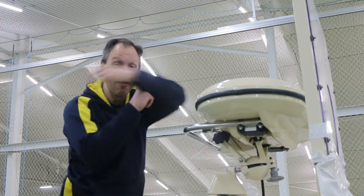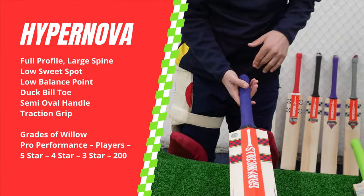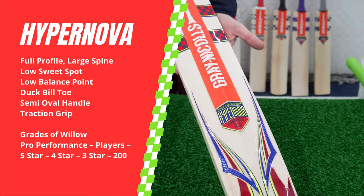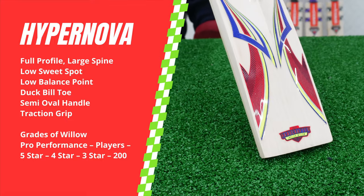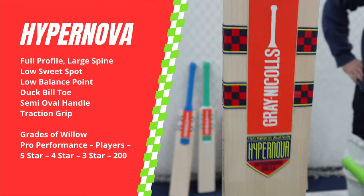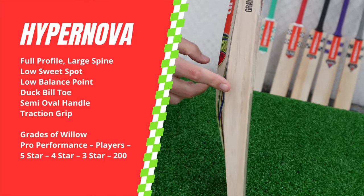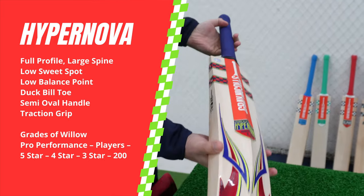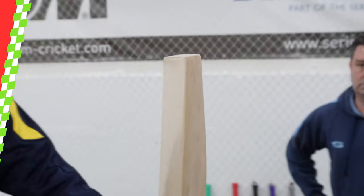Ladies and gentlemen, get the review out. First of all, we have the Hypernova. We've got two versions here in front of you. Funky looking shape and some very funky colours. Typical Grey Nicolls branding, traditional down the back and front and around the sides. That's been around for yonks. Stamped on the side too. And then of course we've got the specifics — a bit of shape, a bit of funkiness to that toe.